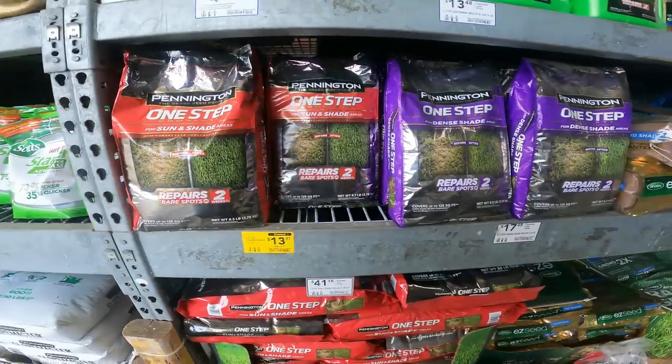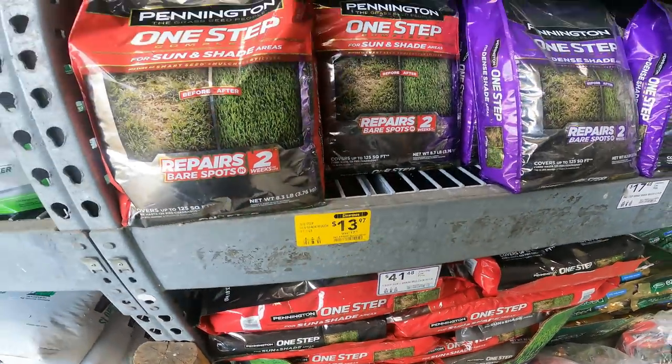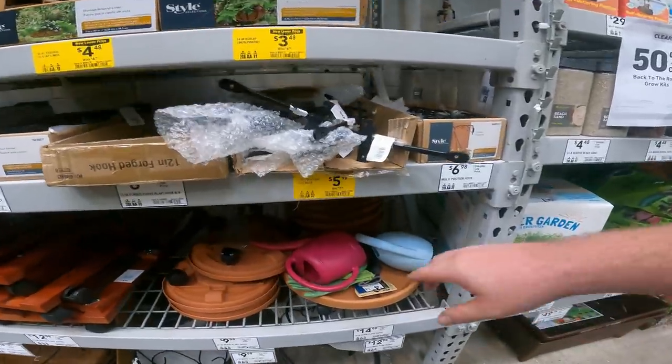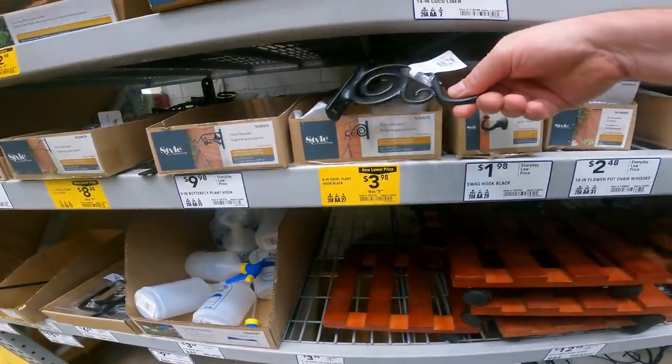We have the One Step Sun and Shade, $18 down to $14 right now, item 64647. All of this started discounting yesterday at the other two stores we were at. We didn't see any of this, but this is down $2. We've got other hooks down $2, down a dollar, $2 off the burlap, a dollar off the 14-inch burlap.